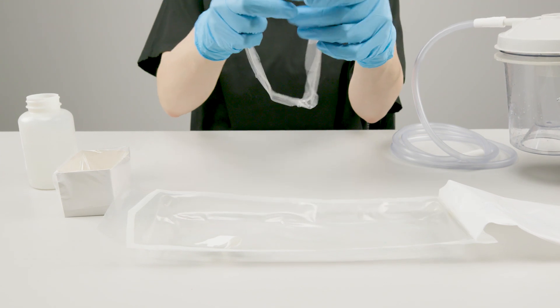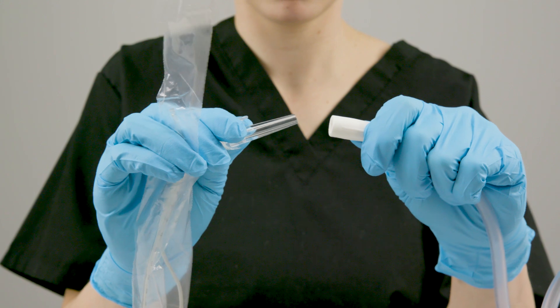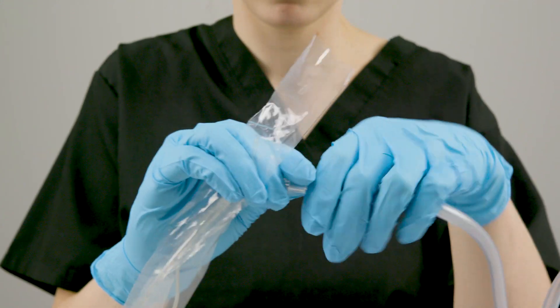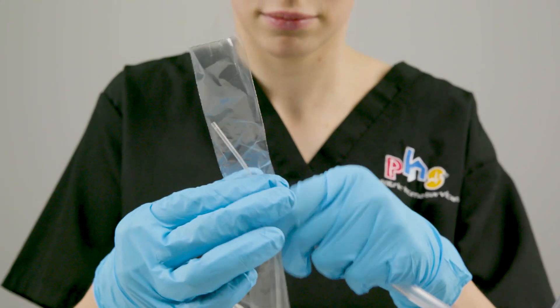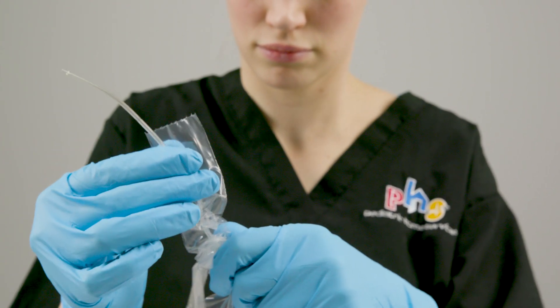Tear off the perforated top of the suction catheter sleeve if necessary. Connect the catheter to the suction tubing. Carefully advance the catheter out of the sleeve to your patient's pre-measured suction depth.